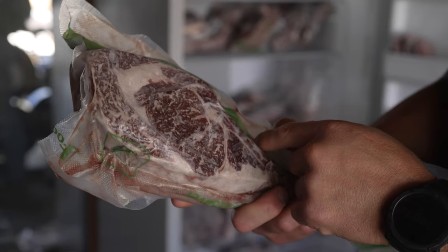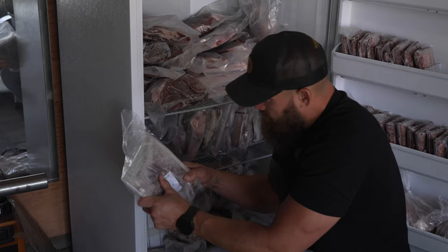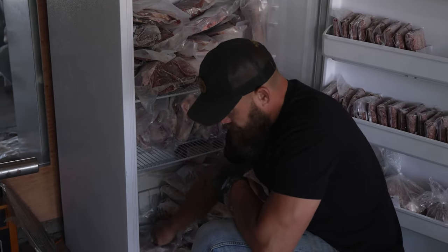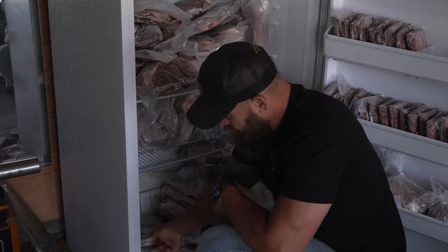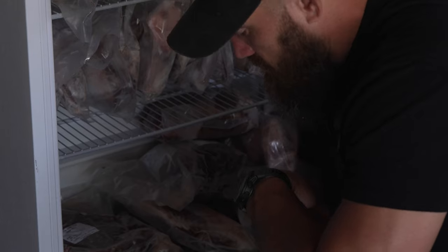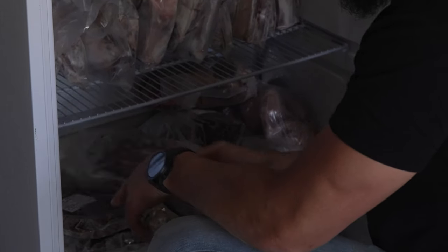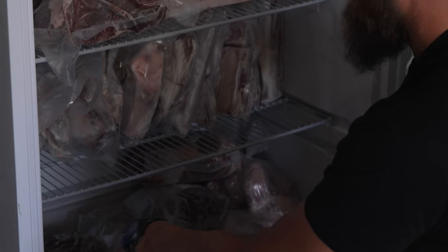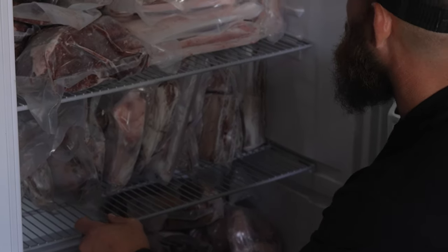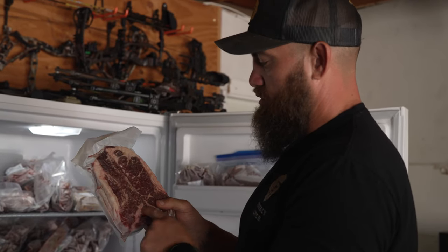Nothing better, absolutely nothing better than this. Here's a quarter house — a very good cut. T-bones are good too, top sirloins, top rounds like the London broil and stuff like that — those are all great, super tasty. New York strip steaks are super good as well.